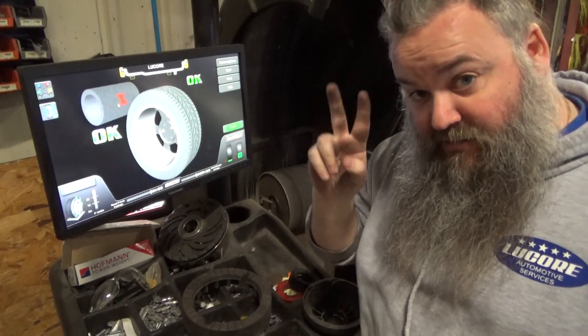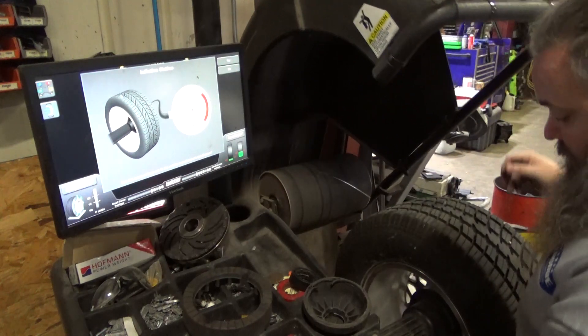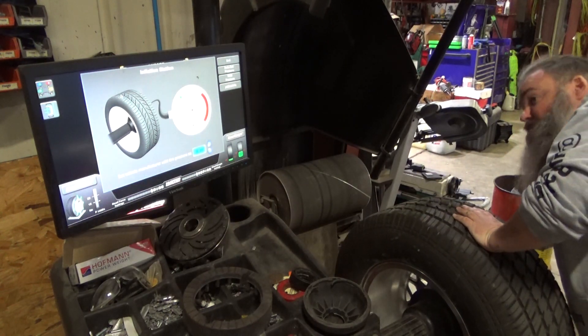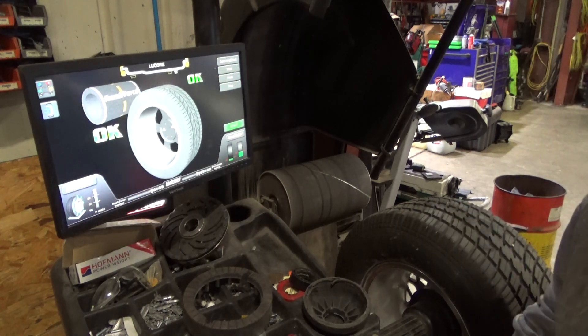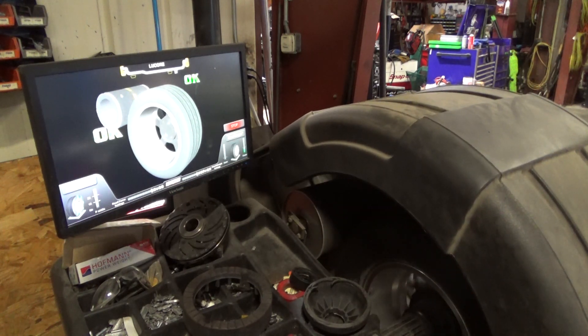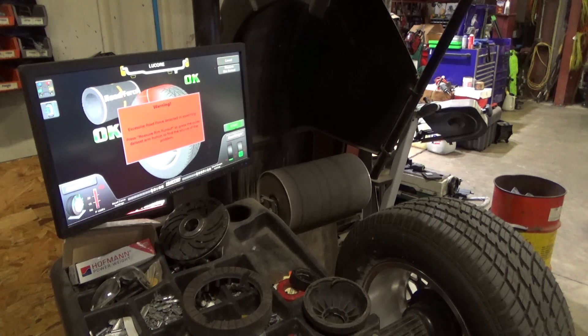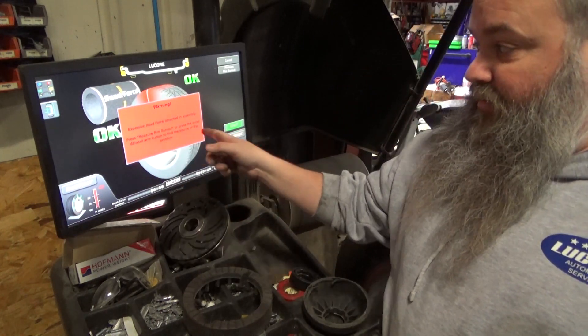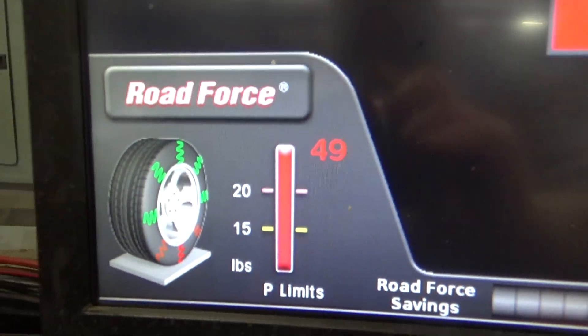Balance comes back okay and okay, which means it's properly balanced. Now let's throw this thing against the road force — it's going to want to verify tire pressure. You'll see this arm swing down and make contact with the tire. Excessive road force detected — measure rim run out. It scored a 49 on the road force balancer.